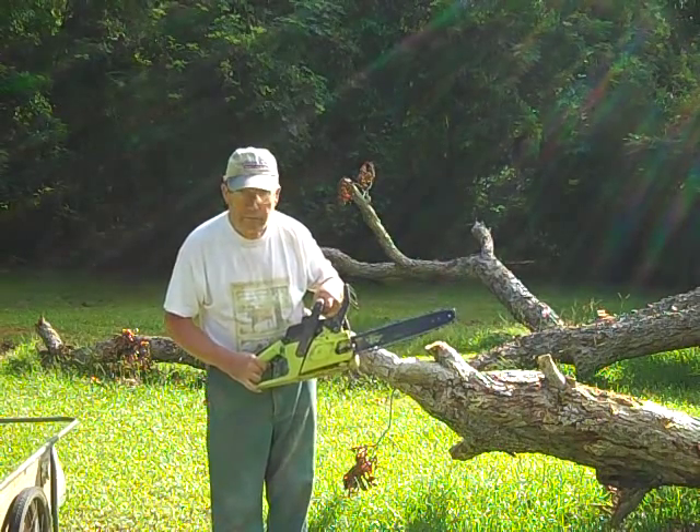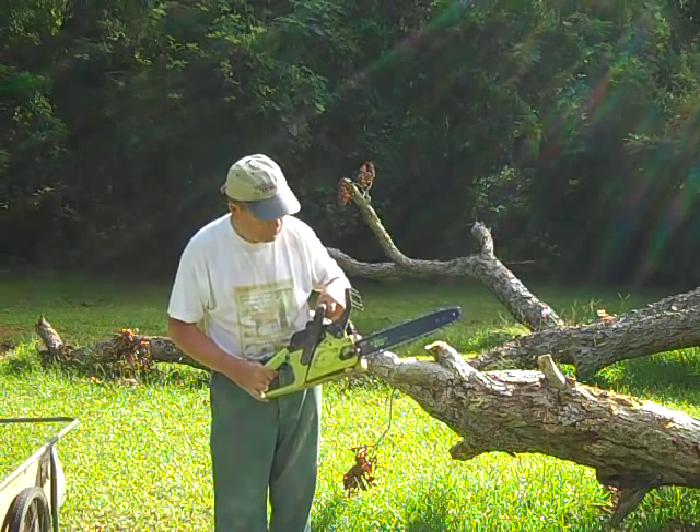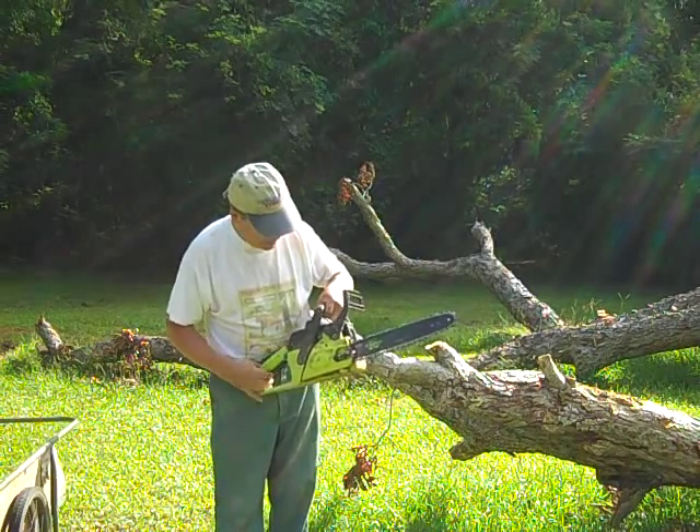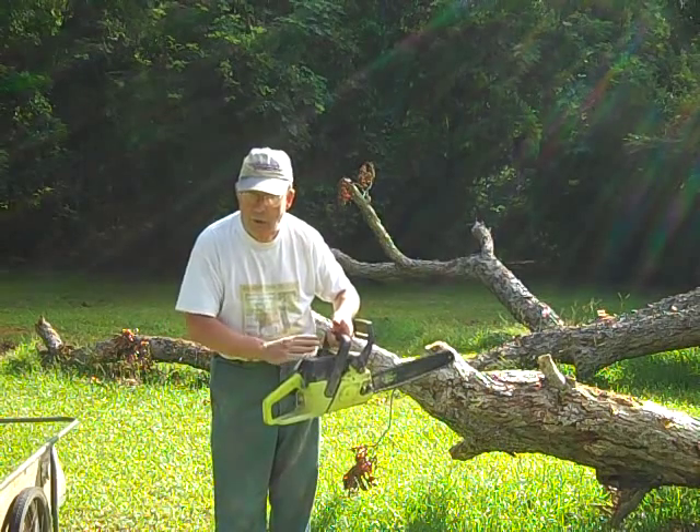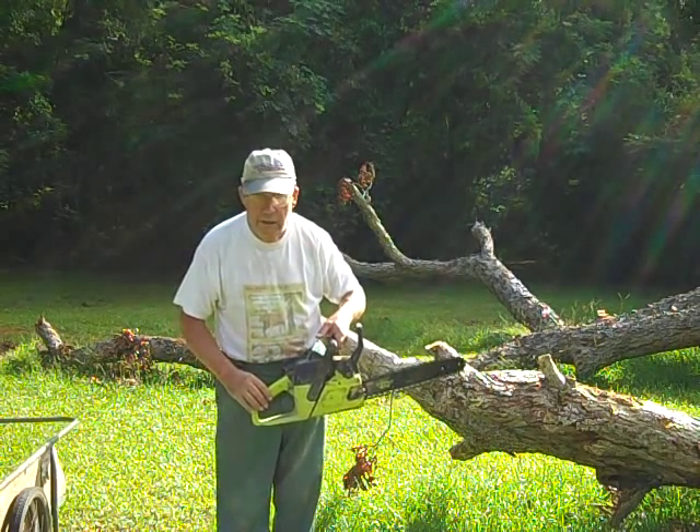Got out a little chainsaw. I've already cut up a fair-sized limb with it, so I know it works. We've adjusted the tension on the chain, which is about right. We've got gas and oil in it, so we're about ready to go.